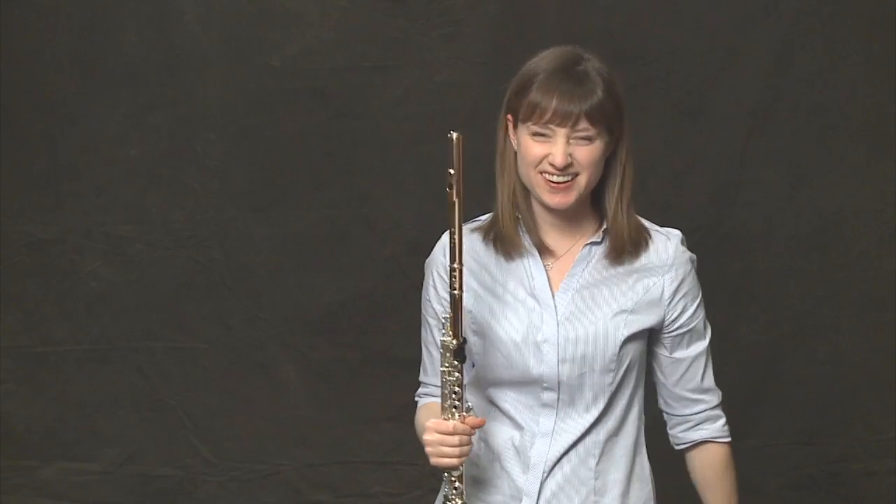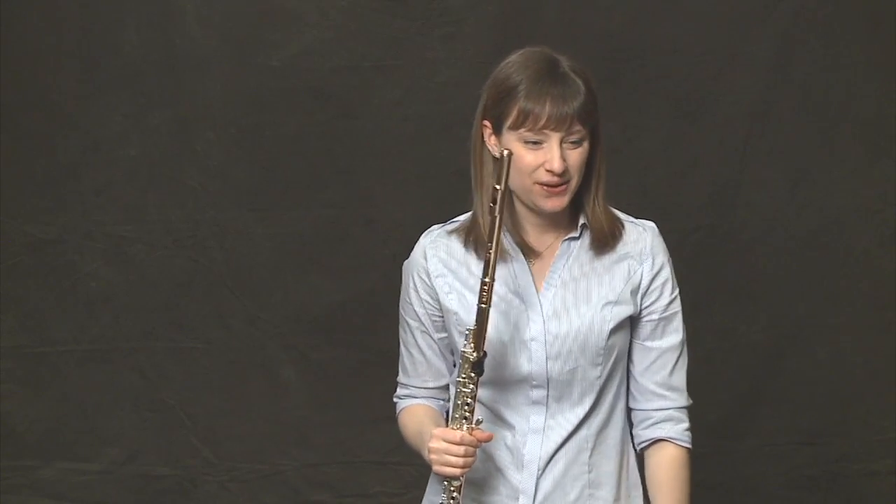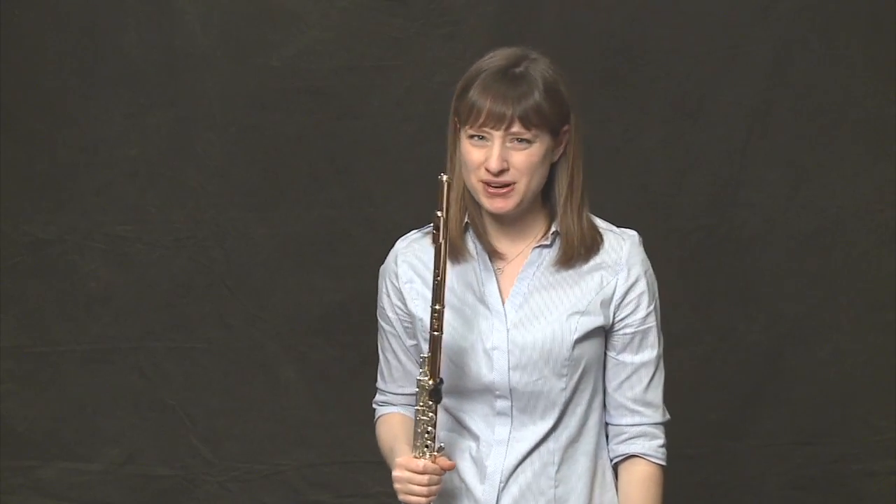That adds a bit of soulfulness, doesn't it? It's pretty cool. Okay, let's learn measures one and two.